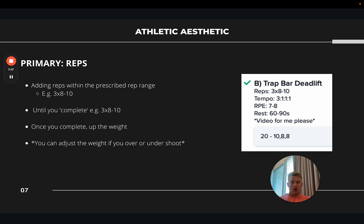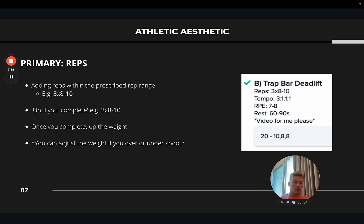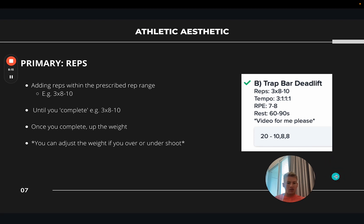Another primary form of progressive overload is reps. It could be three sets of eight and then you add a rep the next week — nine, eight, eight, or ten, eight, eight. You increase reps within a rep range until you complete the upper end, then you increase the weight. It's also important to remember you can adjust the weight within your workout. If you selected 50 kg for a set of eight but realise you won't manage another eight on the next set, just drop it to 47.5 or 45. We're trying to get stimulus on the muscle and build strength, not powerlifting.